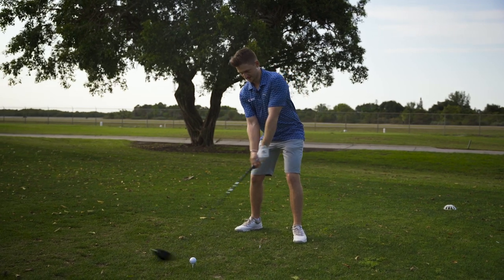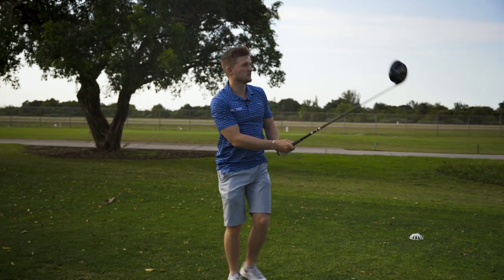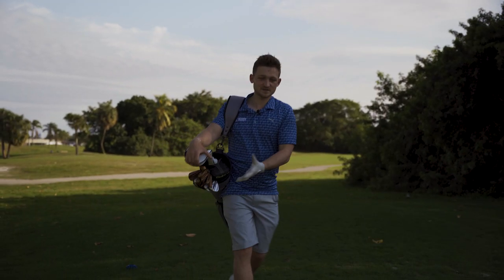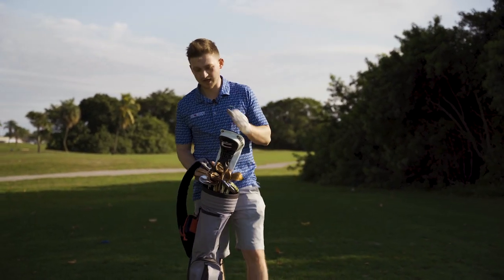This one requires a bit of a fade — we do not want that one back! Let's get on to the next tip.